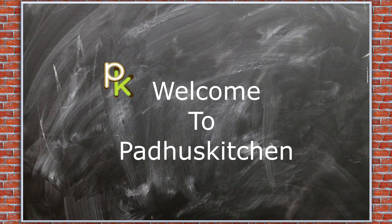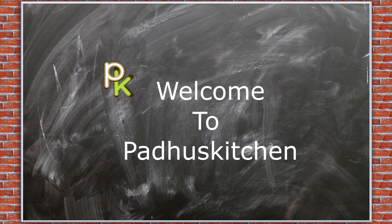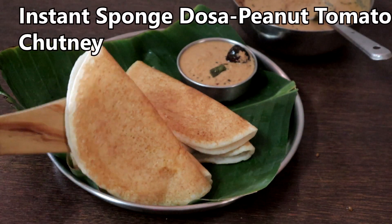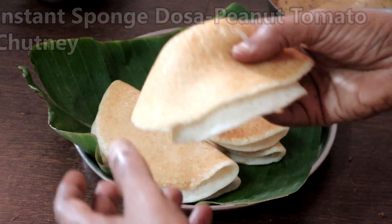Hello friends, welcome to Paddu's Kitchen! In today's video we are going to see how to make instant sponge dosa and a chutney to go with it. First we will make peanut chutney with onion and tomatoes.